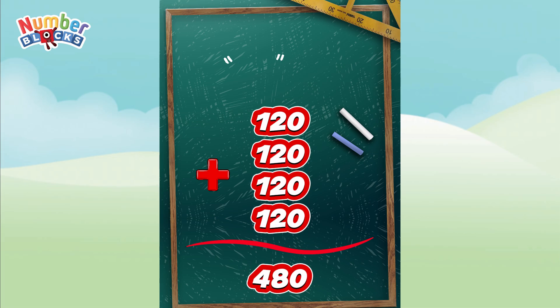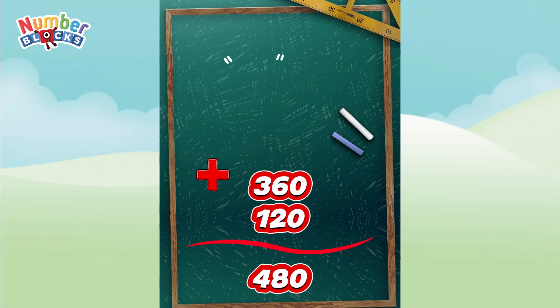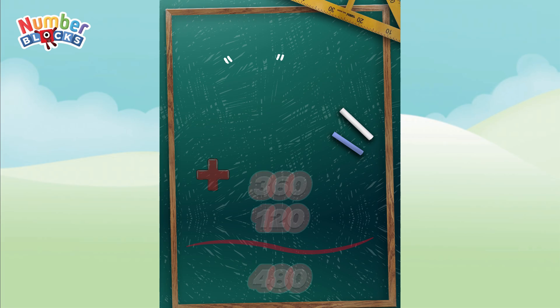120 plus 120 is equal to 240. 240 plus 120 is equal to 360. 360 plus 120 is equal to 480.